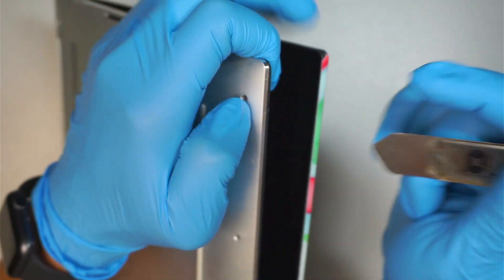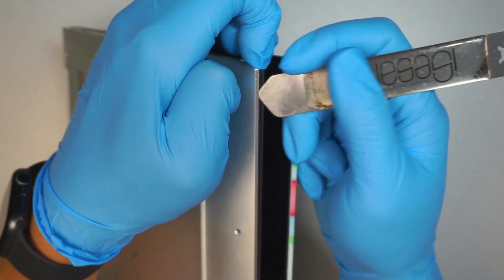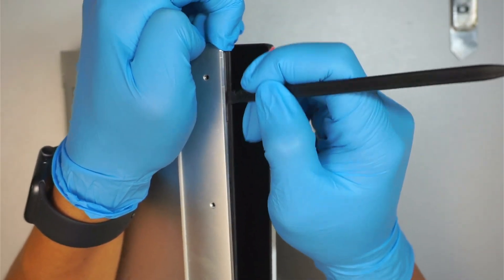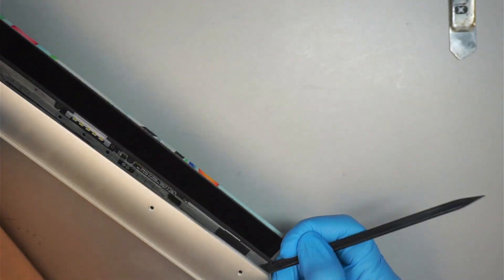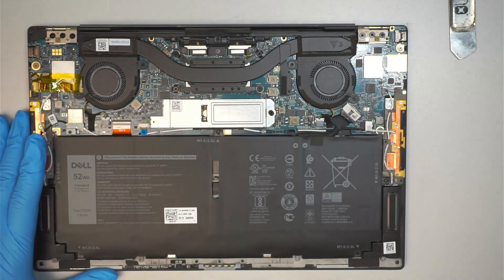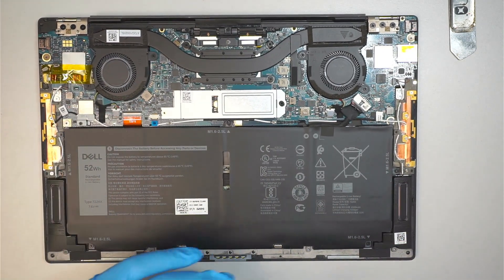Once you have a good grip of the plastic cover, use a plastic prying tool to run across the cover and then pop the entire back plate right off. Once you have removed the back plate, you can see the internal part of your laptop.